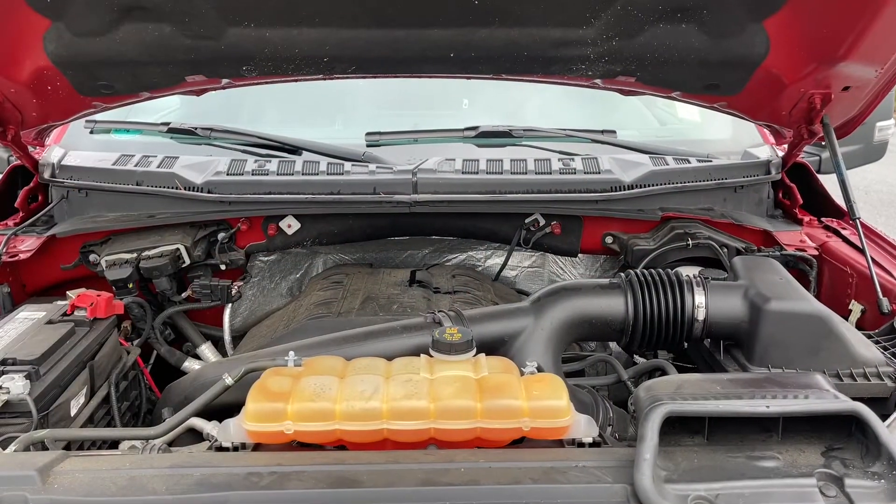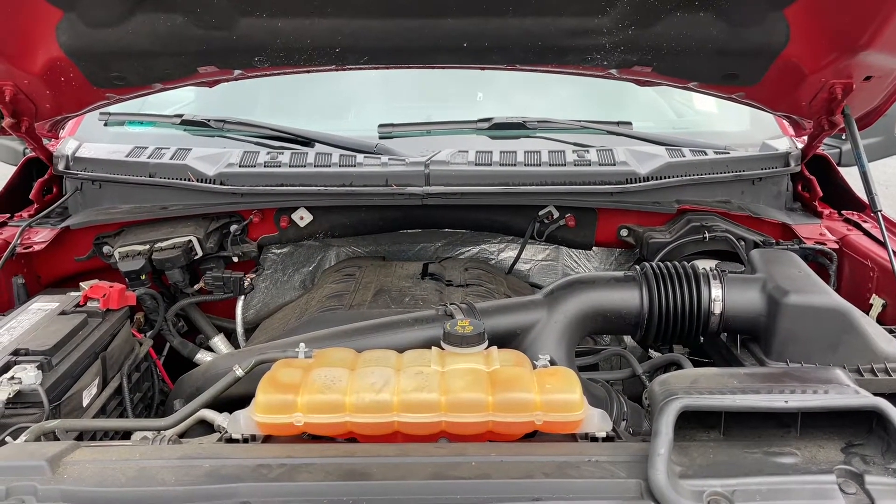This is a 3.5 liter V6 engine, paired with an automatic transmission, and it's a 4x4. Let's have a look inside.